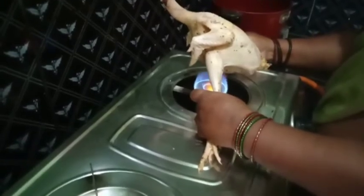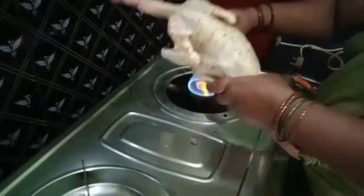We are going to make a nut. We are going to clean the nut. We will clean the nut.